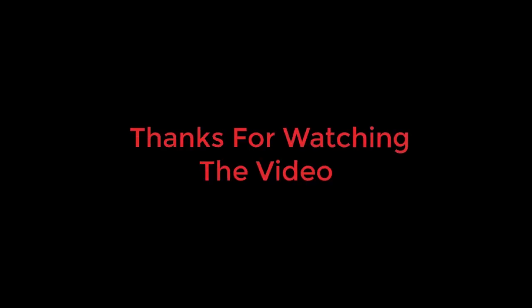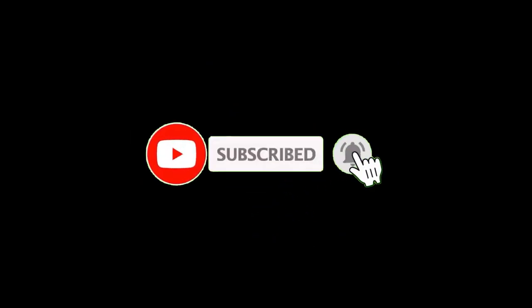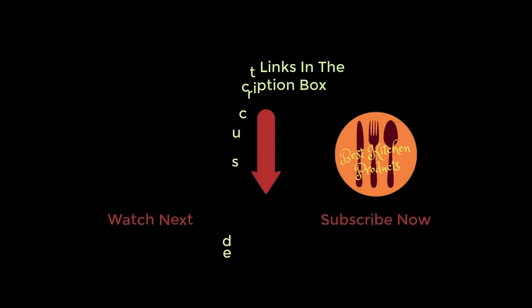To know about the price and other information, don't forget to check the description. If you found the video helpful, don't forget to subscribe and click the bell icon so you are notified of our latest review videos. If you have any questions related to these products, you can leave a comment below and I will get back to you as soon as possible.